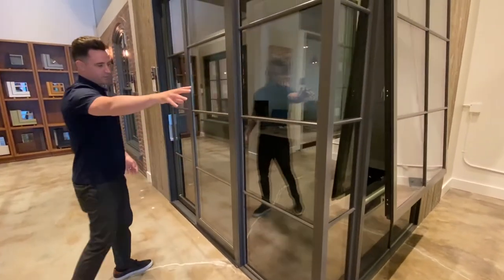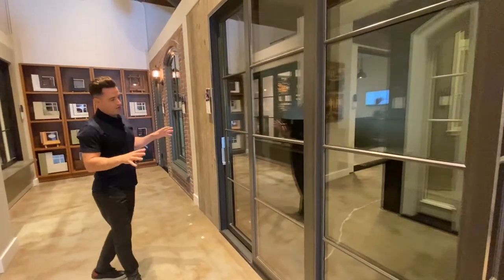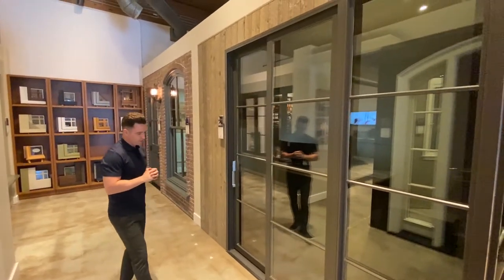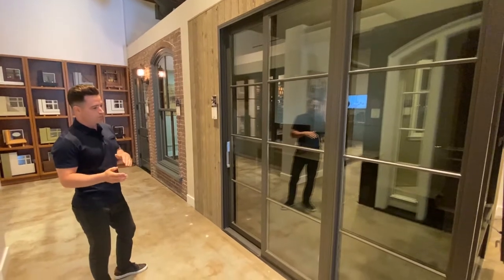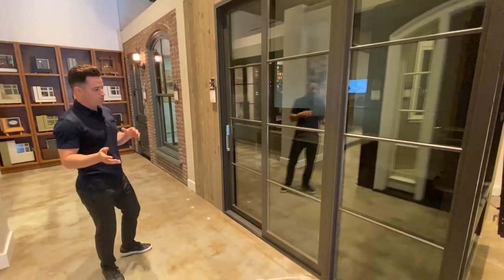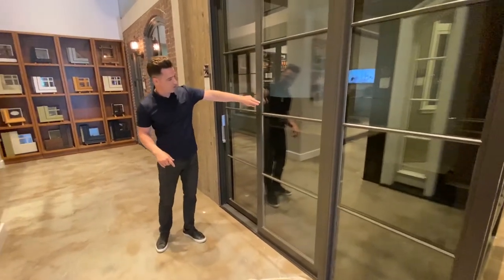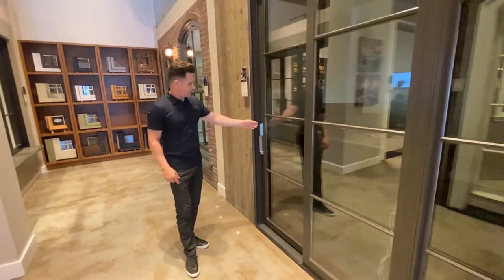As we come through the corner, we're mulling directly to a narrow stile and rail sliding patio door. This is a Garden Air slider — your base model of an extruded aluminum or wood exterior with a wood interior. It has a 3-inch Ultra Series profile and we've got the Dallas handle in a satin nickel finish.